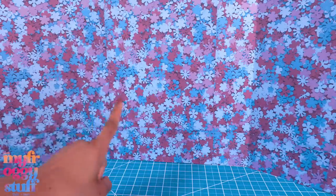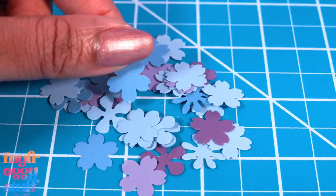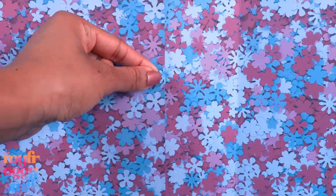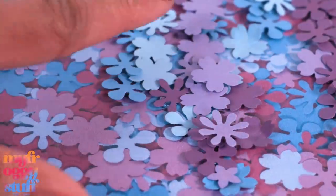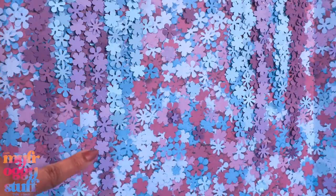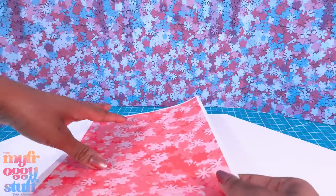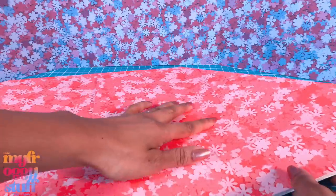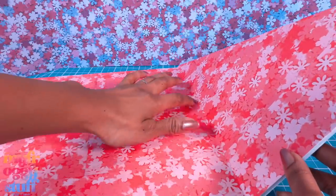We can take some of the flowers we punched out, use pliers to curl them a little, then glue them onto the wall to make them 3D and add texture to the space. I even glued some going in rows to look like flowers draping down. Cover the floor with pink flowers and glue on a few cutouts to help hide the seams — just be careful about not gluing over the areas that need to bend.